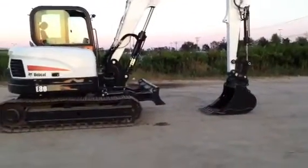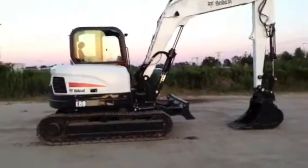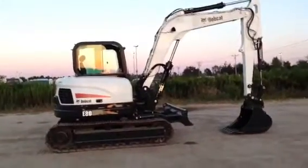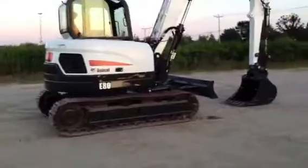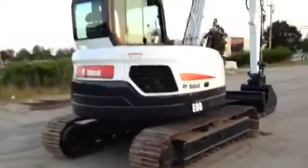The machine is in absolutely gorgeous condition. We're going to offer it for sale tonight and add a video Monday. We drove the whole way here and forgot the key to it, so we're going to do the best we can here, but I guarantee it runs perfectly. It looks like a brand new machine — it really is.